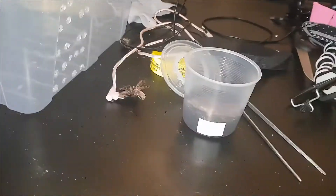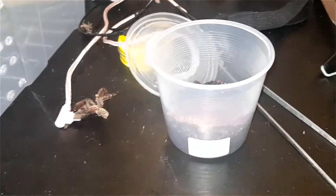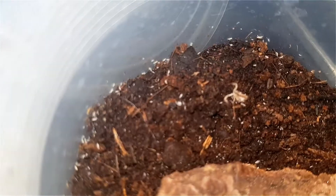Hey guys, sorry for the miss. I just wanted to make this quick little update. I have my first death in my collection. It's my scorpion.